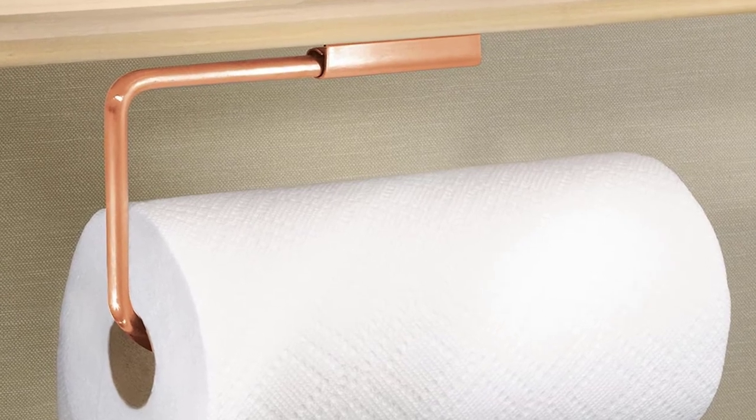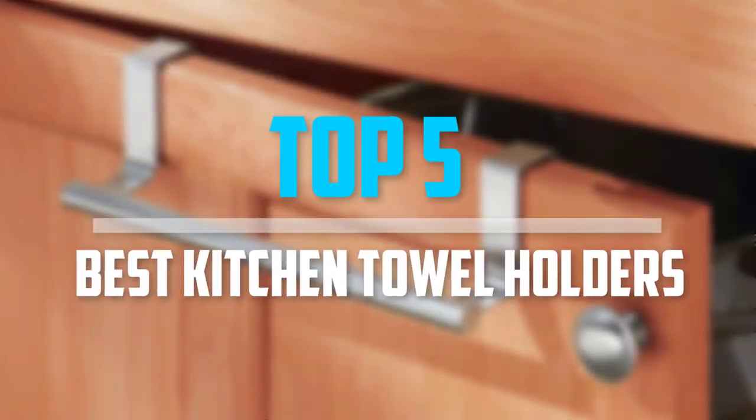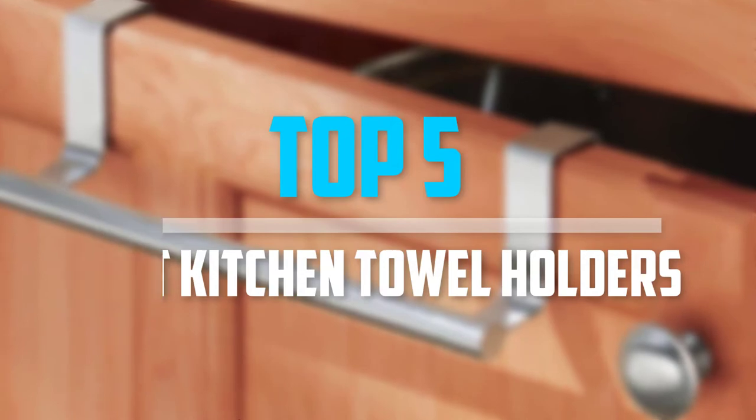Are you looking for the best kitchen towel holders in your budget? In today's video we break down the top 5 best kitchen towel holders available on the market. Let's get started.